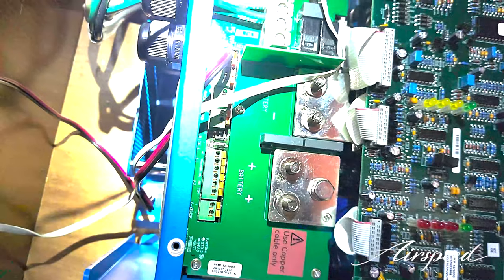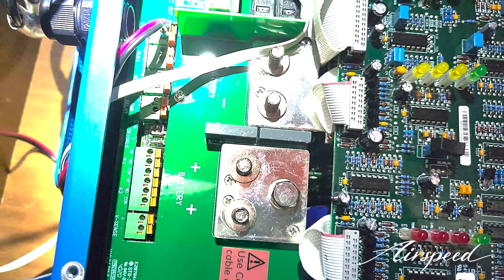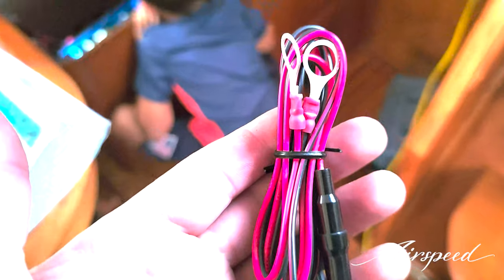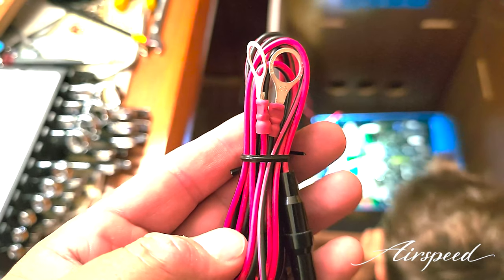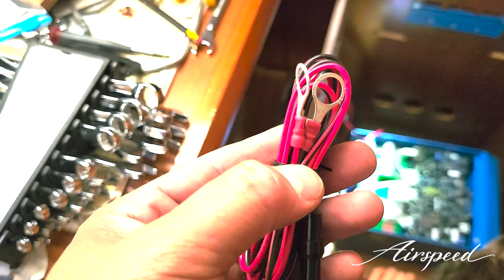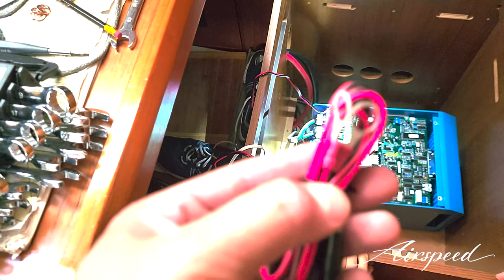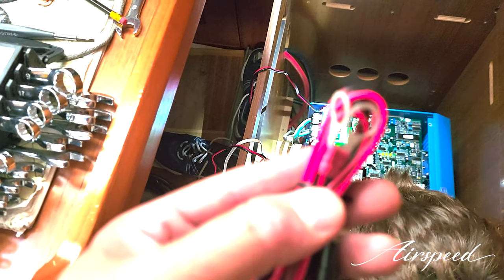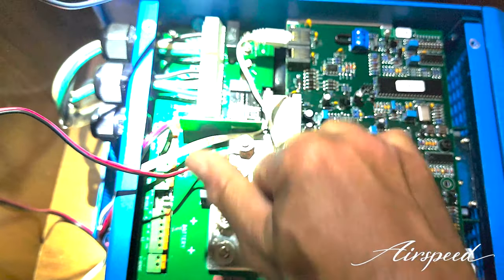Now we have to bring the battery terminals in after we loosen up the nuts on the terminal posts. You may be asking why I have all four terminals — two negatives and two positives — stripped and ready. That's because we have to power the Cerbo GX controller somehow, and I didn't want to run all the way down to the battery posts themselves. They supply a couple of extra terminals, probably for additional battery banks, but I'm going to use them to power the Cerbo since I have one bank right now. Torquing these down.